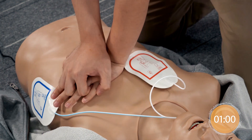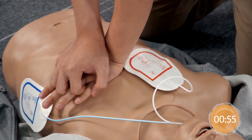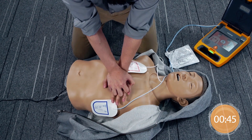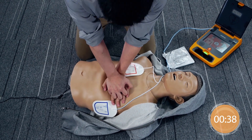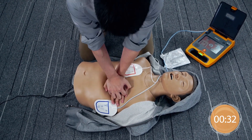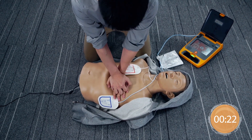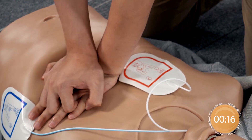Interlock the fingers. Give chest compressions immediately. 100 compressions remaining. Continue to push down hard. 50 compressions remaining. Give chest compressions immediately.